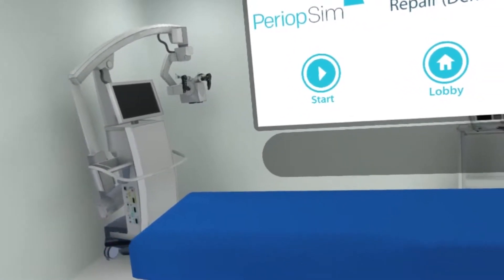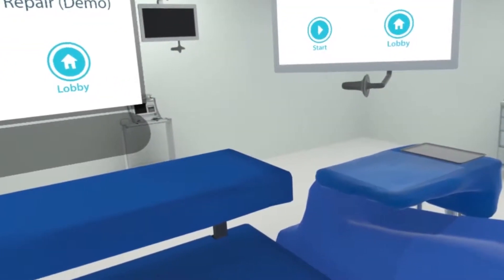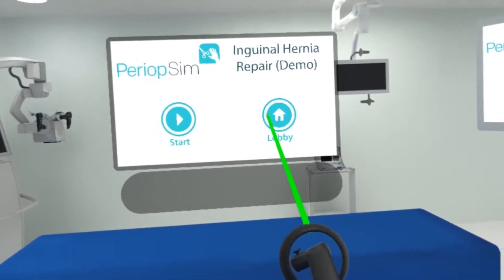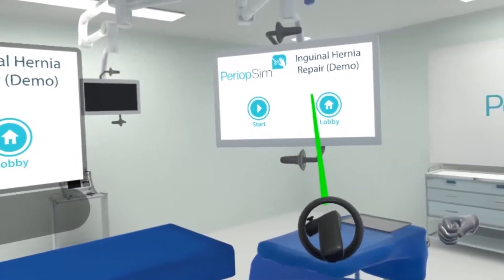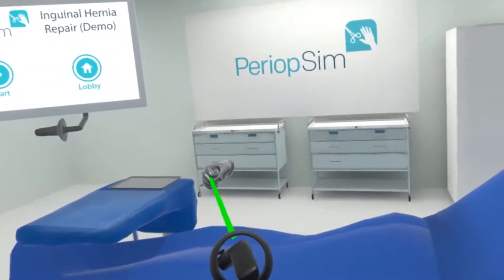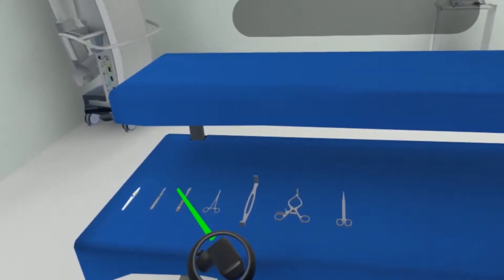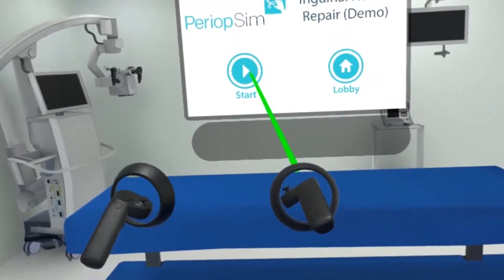First I'm going to orient you to the operating room. If I'm taking a look around, I can see the back table here. I've got the screens up here where I can do some navigation. I've got the surgeon hand, the neutral zone for sharp zone safety, and the Mayo stand. I am going to start now.